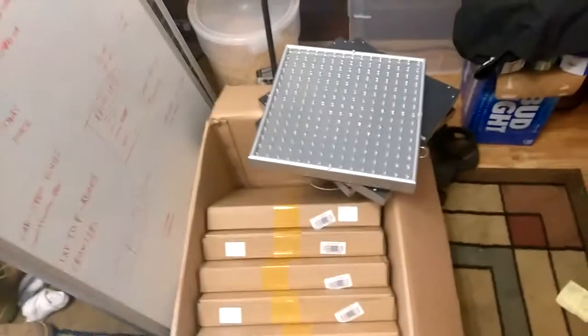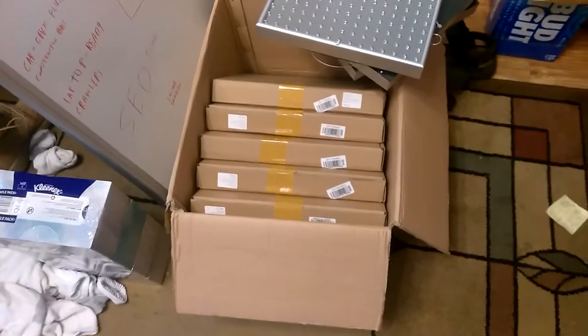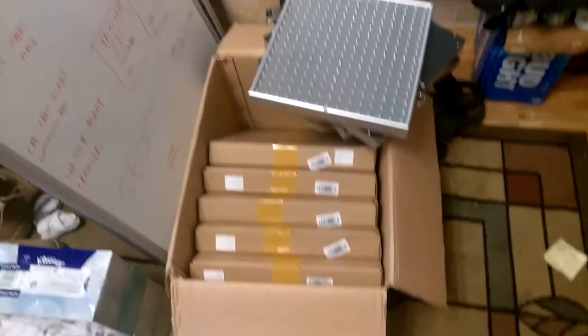Welcome to DIY Solar Homestead. I got the eight lights in. Here they are, the Chippy Joes. They're 14 watts each, but the situation is I don't have enough lights for all the plants that I have.